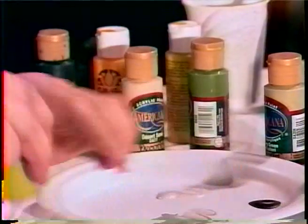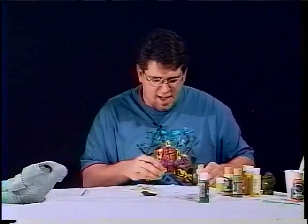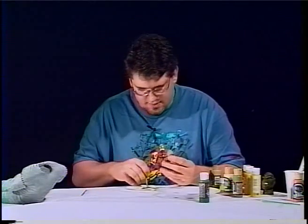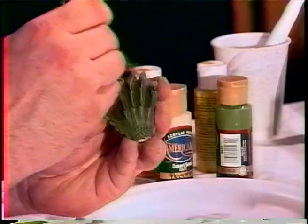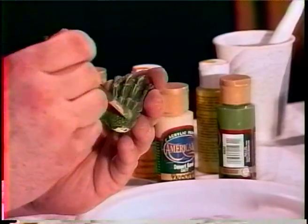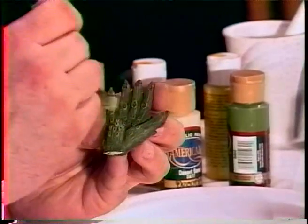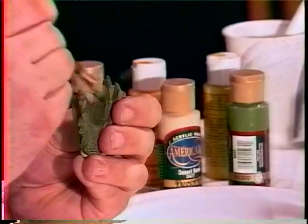Now we're going to work in the celery green to really highlight the areas of the higher knuckles and all that, and it's going to tone down the slime a little bit. I'm going to catch the upper ribs and the fins, make sure to get the thumb finger too. I'll dry brush some in there, getting a little heavier-handed on this side for some variety.